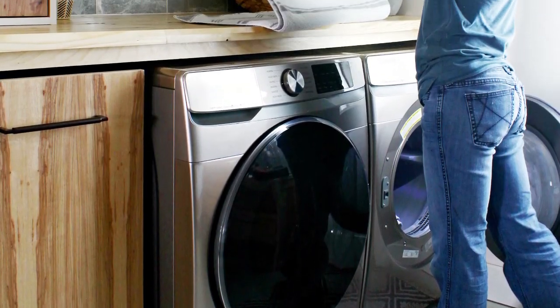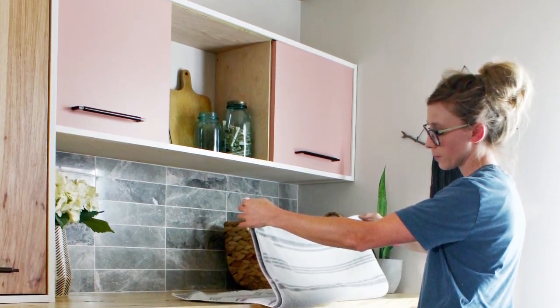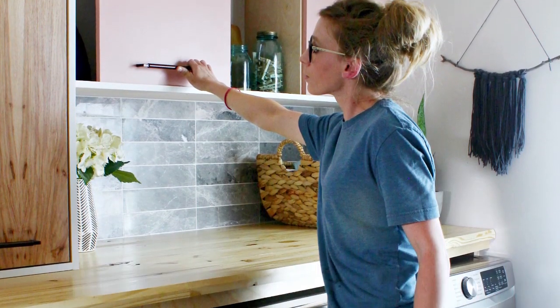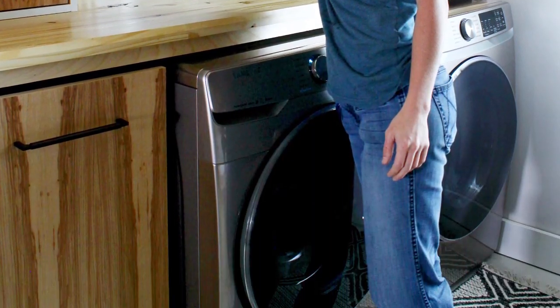Hey guys, it's Shara from Woodshop Diaries. Did you catch my recent laundry room refresh post or video? If you didn't, you don't want to miss it. It's a pretty big before and after for such a tiny little nook. Head over and check it out first, and I'll be waiting for you when you get back.